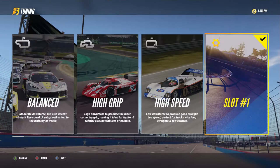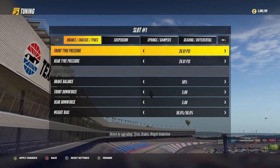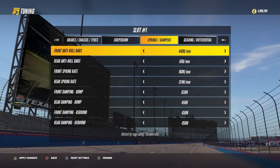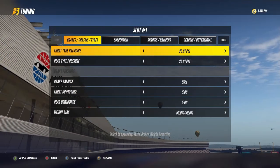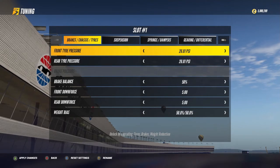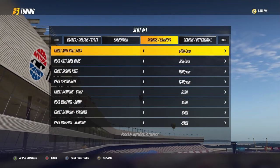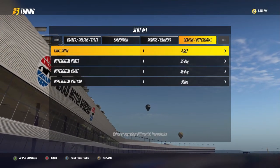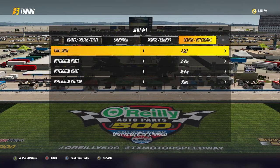The tuning settings are divided into four categories: the brakes, chassis, tires, the suspension, the spring dampers, and the gearing differential. As you can see in these menus, there are no asymmetry settings for left and right wheels, no fast and slow damping nor bump stop in the damper settings, no numbered gear ratio in the gearing settings, and only basic settings available in the differential tuning.